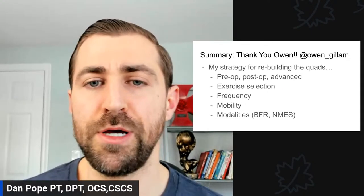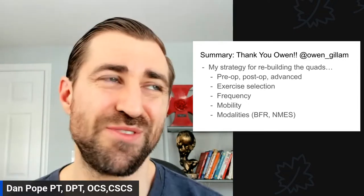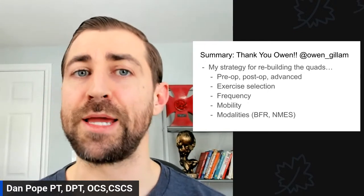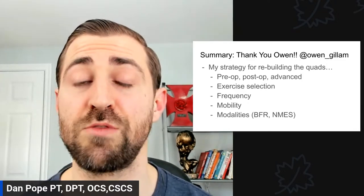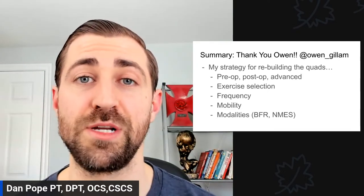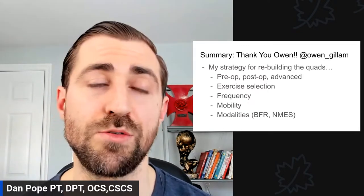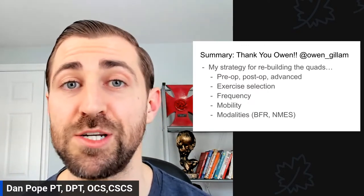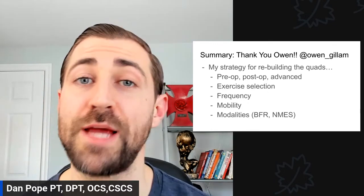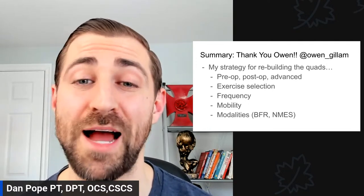In today's episode we're going to talk about my strategy for rebuilding the quads. We'll talk about what to do pre-op, because pre-op is super important but we don't always get the opportunity to do pre-op physical therapy. It's a little more common with ACL — a lot of docs are sending patients to PT prior to ACL reconstruction. My gut tells me this also applies to meniscus repairs, major ligamentous injuries besides ACL, and cartilage injuries. We should be doing some sort of rehab before folks go into surgery and making sure that quad and range of motion are coming back.